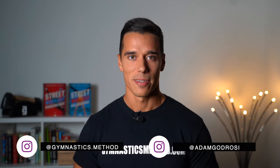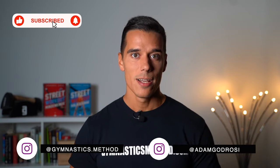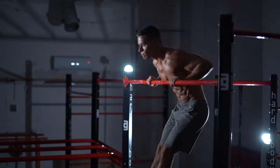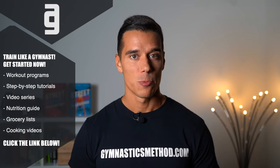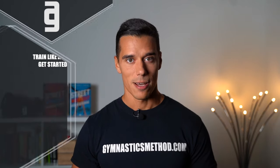What's up guys, it's Adam from GymnasticsMethod.com. If you don't want to miss my videos about bodyweight training and lifestyle, please subscribe and click on the bell. And if you want to get access to all the Gymnastics Method workout programs, tutorials like planche, handstand or muscle-up, nutrition guide, daily workouts and much more, click the link below and become a member now on GymnasticsMethod.com.